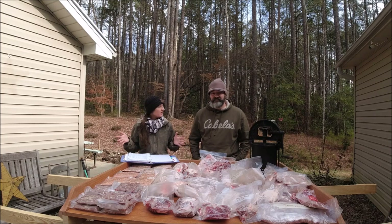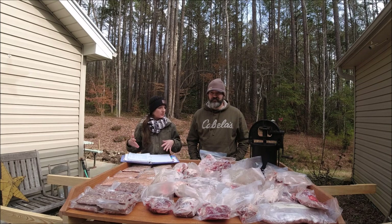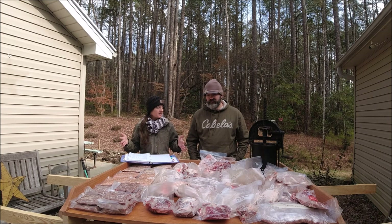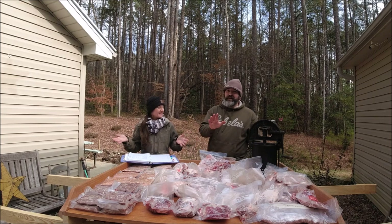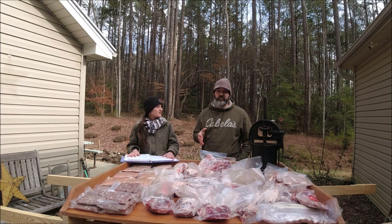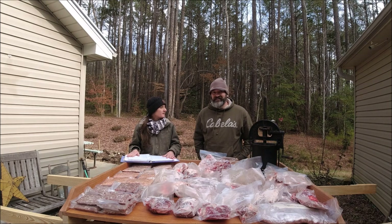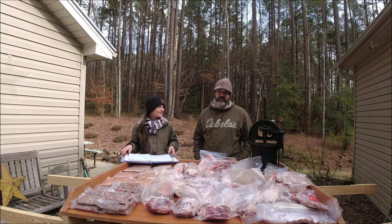This will give people an idea of what you're looking at if you get a whole hog — whether you raise one yourself or buy one from another grower. We didn't weigh this one, but we've raised enough hogs that we can look at them and tell about what their live weight is. This hog was somewhere between 225 and 250 pounds live weight, which is a pretty good rule of thumb when judging a large animal.